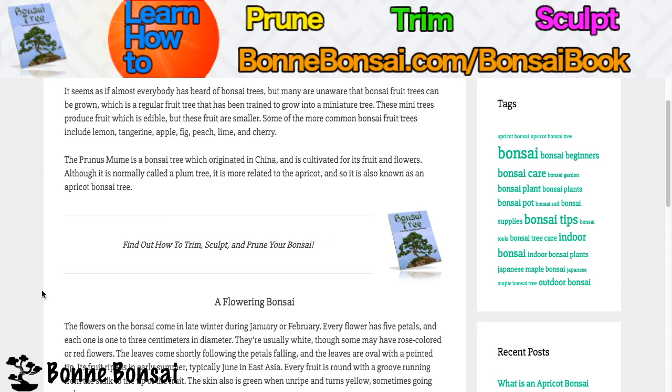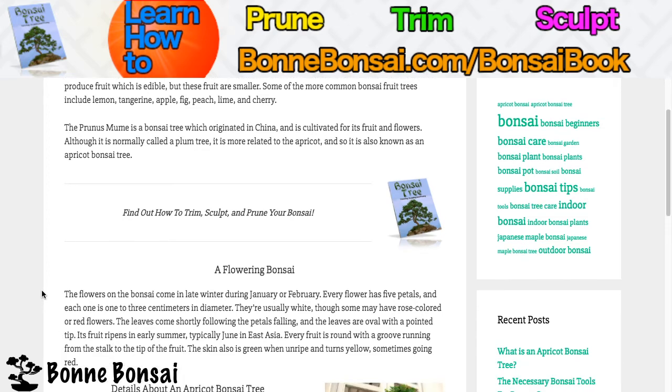The leaves come shortly after the petals fall, and the leaves are oval with a pointed tip. Its fruits ripen in early summer, typically June in East Asia. Every fruit is round with a groove running from the stalk to the tip. The skin is green when unripe and turns yellow, and sometimes red, when it ripens.